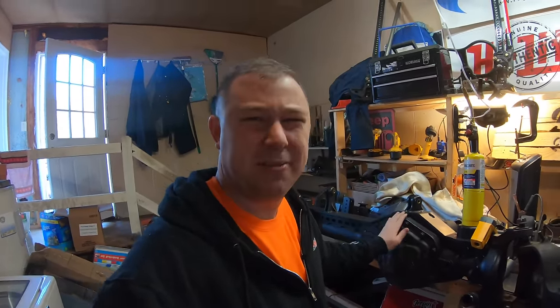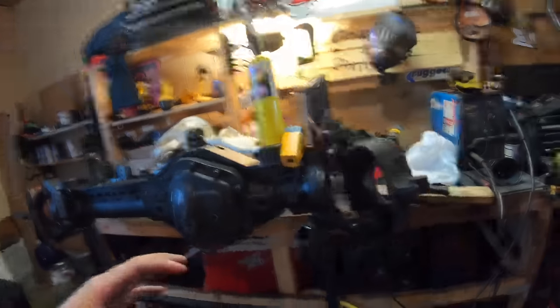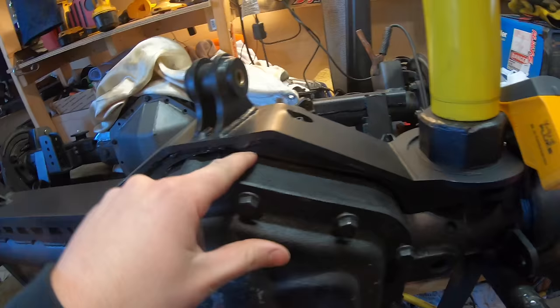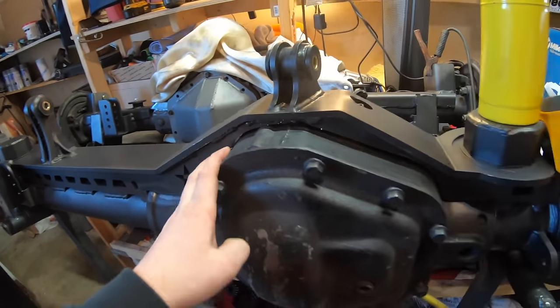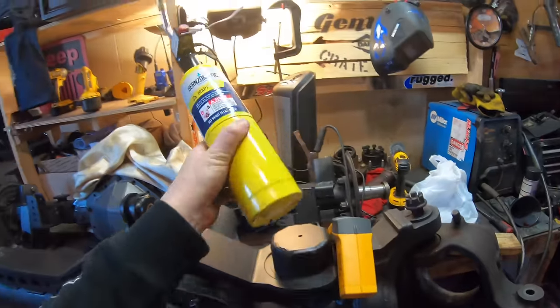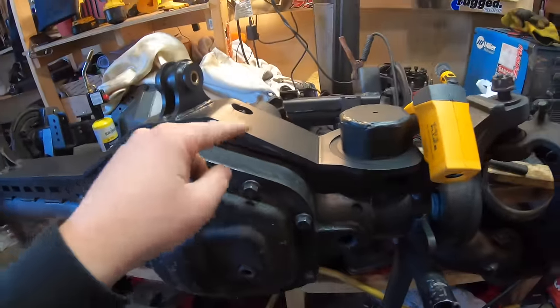I see a lot of people skipping this step and not welding the truss to the differential at all — that's kind of stupid, you might as well do it. Another thing to notice is that a lot of times on these trusses there can be a pretty big gap. If you do have a big gap, practice your welding. We'll do a lot of spot welds and then just fill it in.